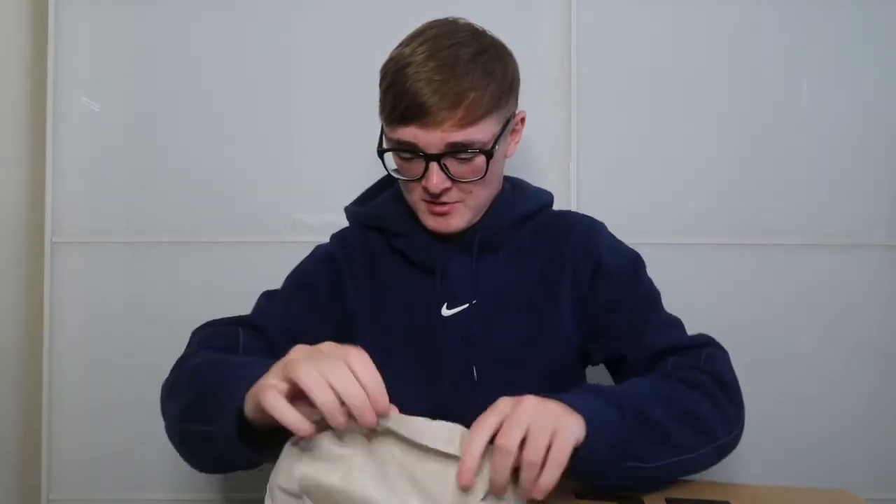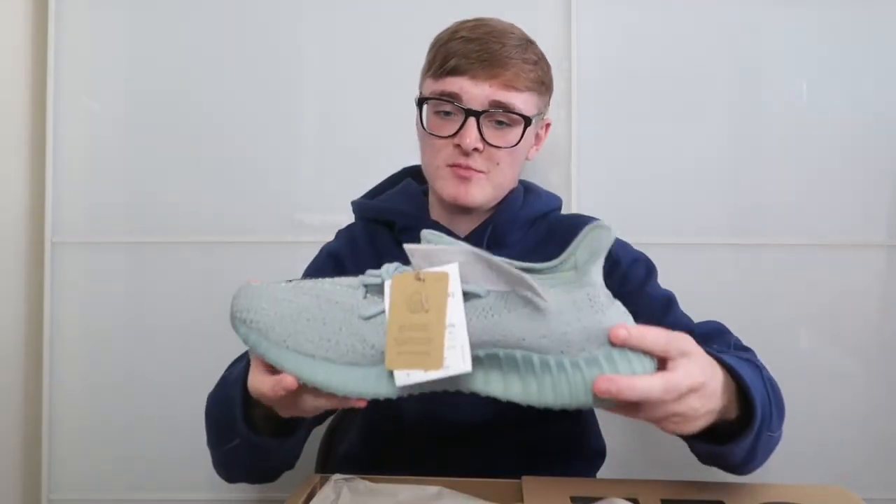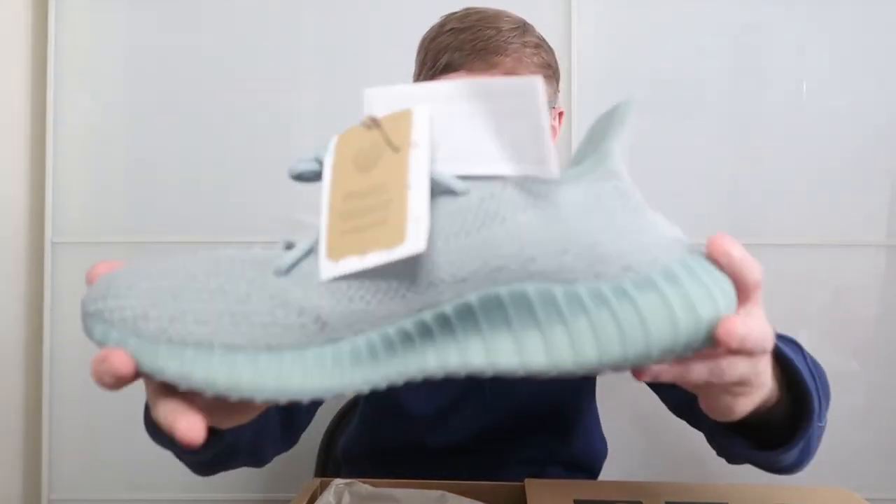I haven't actually looked at these, so we're both opening it together. Here's the first one — show it to the camera. These are pretty nice to be fair, nicer than what I thought they were going to be actually.